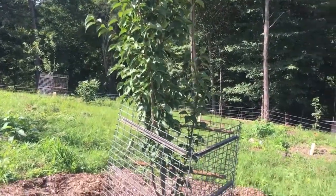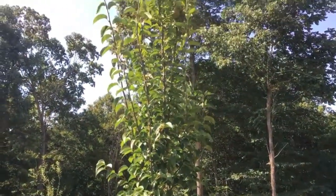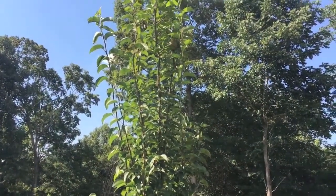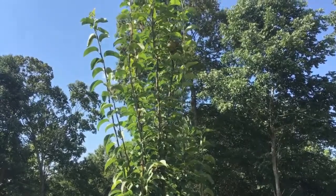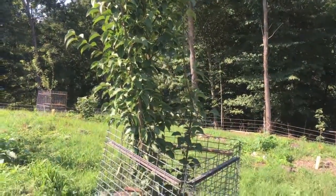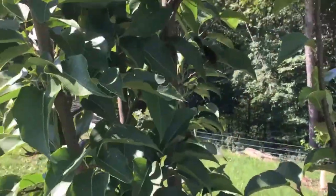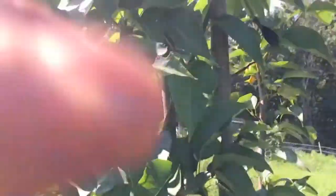This is its third year and it actually gave us fruit this year. I didn't think it had a pollinator. We only have six pears on it and they're more like an apple, the Asian pear types. Very firm. Let's see if I can get a little closer — we have six total.